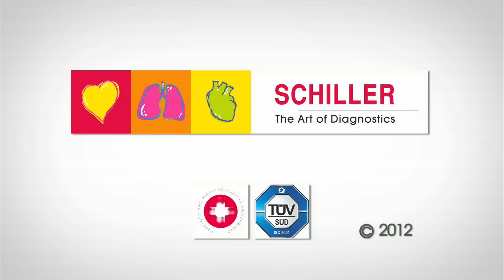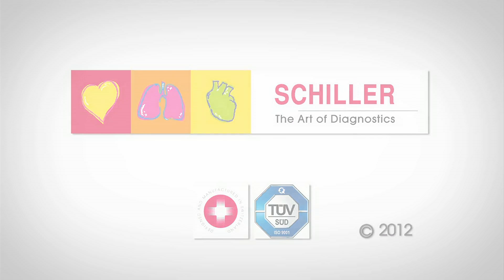For more detailed product information, please contact your local dealer or visit us at schiller.ch.